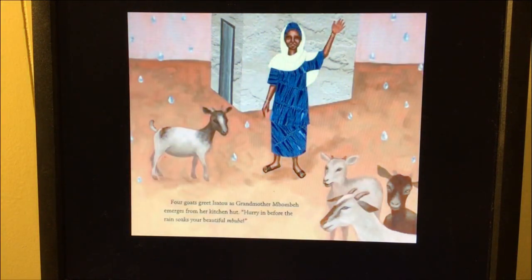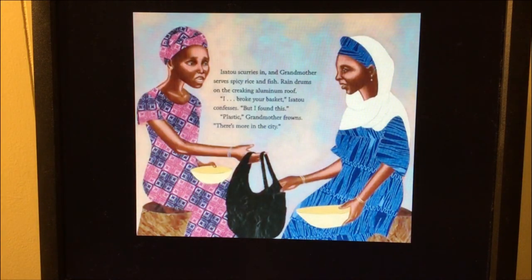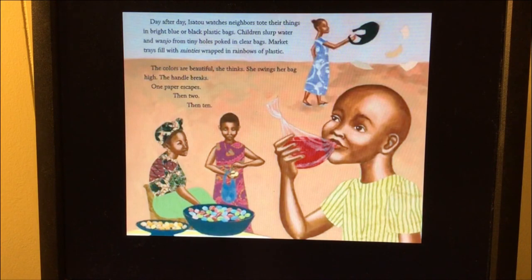Four goats greet Isoto as Grandmother Wambe emerges from her kitchen hut. 'Hurry in before the rain soaks your beautiful mbuba.' Isoto scurries in and Grandmother serves spicy rice and fish. Rain drums on the creaking aluminum roof. 'I broke your basket,' Isoto confesses. 'But I found this.' 'Plastic,' Grandmother frowns. 'There's more in the city.' Day after day, Isoto watches neighbors tote their things in bright blue or black plastic bags. Children slurp water and wanjo from tiny holes poked in clear bags.